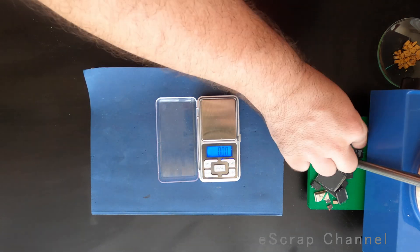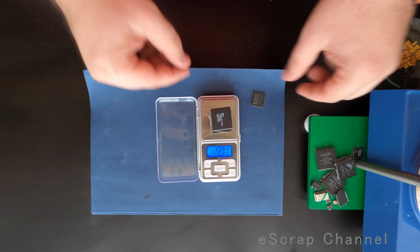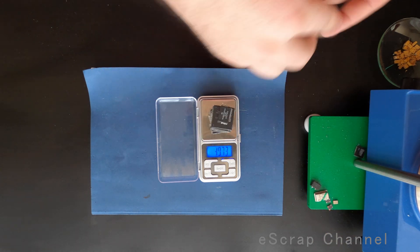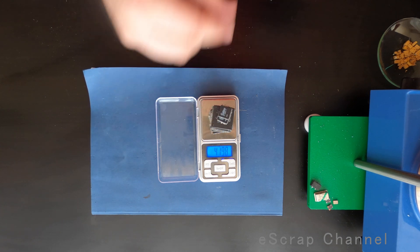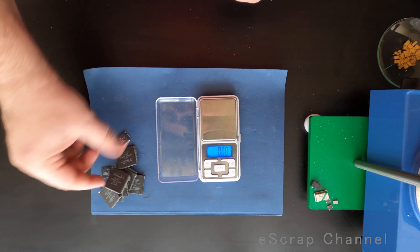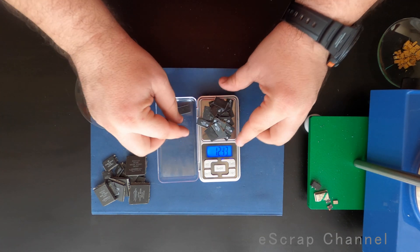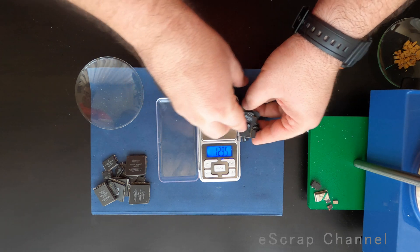Let's check the four-sided chips first — they seem interesting because they are quite fat, and fat chips usually give a good gold yield. One more big one, and here coming to small ones: 41 grams of this, 42 grams of the fat four-sided ICs. I expect a good gold content here. Now let's check the memory chips — 13 grams of memory chips, also good for gold recovery.